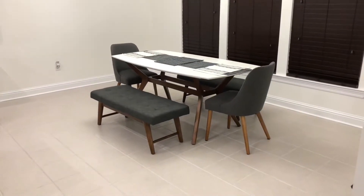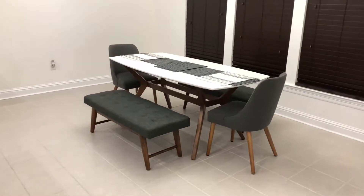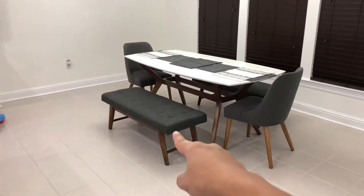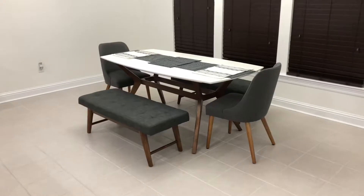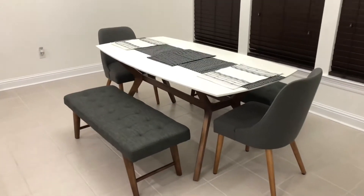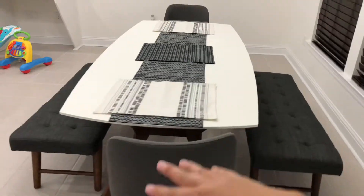Here is the finished product — I have one on this side and the other one on the other side. Everything was really easy to assemble. It came with the main piece, and all we had to do was put in the four legs on both sides, and that was pretty much it. It looks really nice — I really like the mid-century look of this complete set.